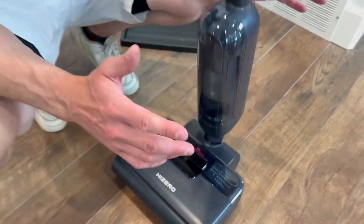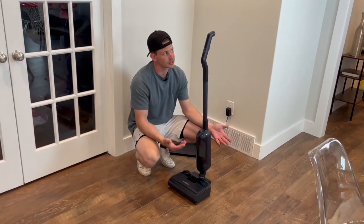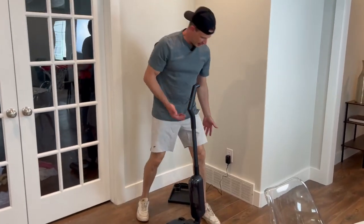This thing works so well. It holds a charge for a very long time, and it tells you when you need to add more water or if it needs a better charge. And that's how it is set up down here.